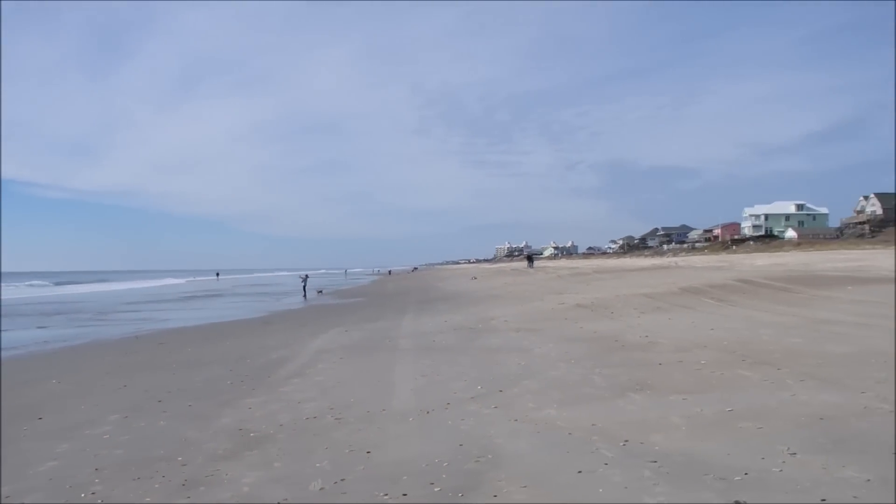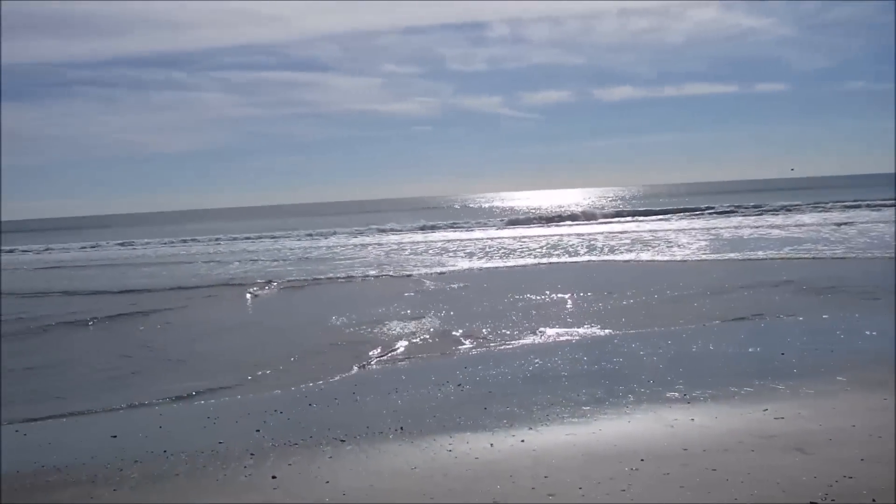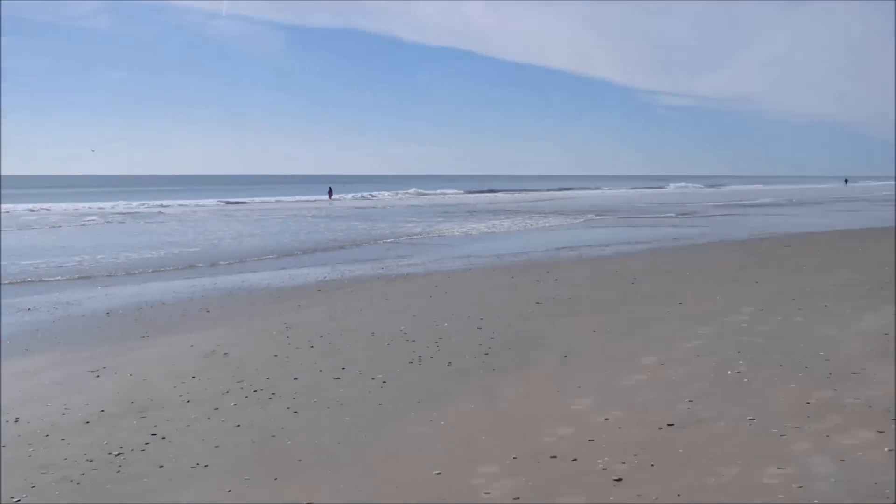There are a few people out here. Low tide, so lots and lots of sand. And here is the really great news.